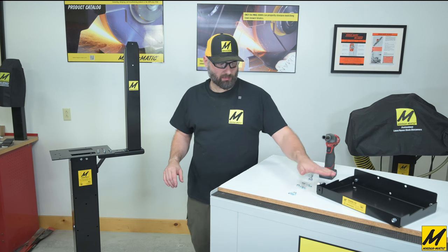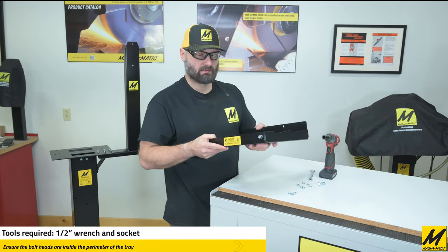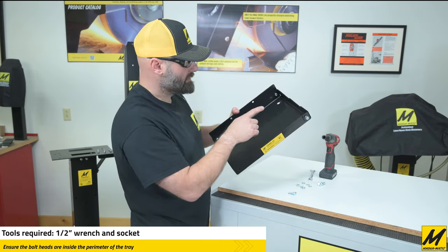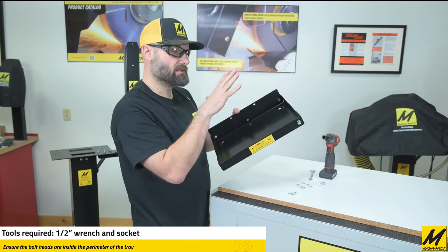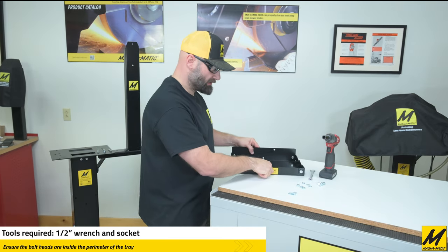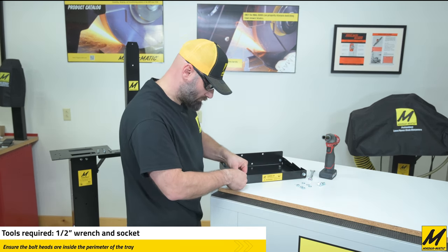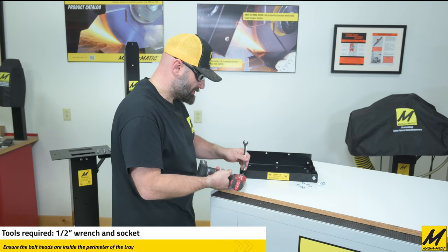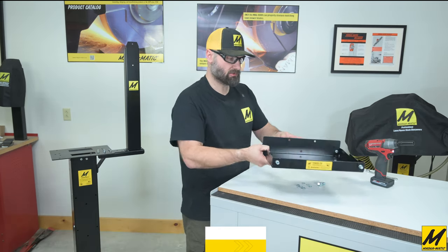The first step we need to do is to prepare the shelf that will be holding the water tank. We'll put four bolts in each one of the corners. It's very important to note that the heads of the bolt are on the inside of the tray — if you have the nut on the inside, the tank will not fit. It's a real nice snug fit. It's 5/16 hardware so you'll need a half-inch wrench.